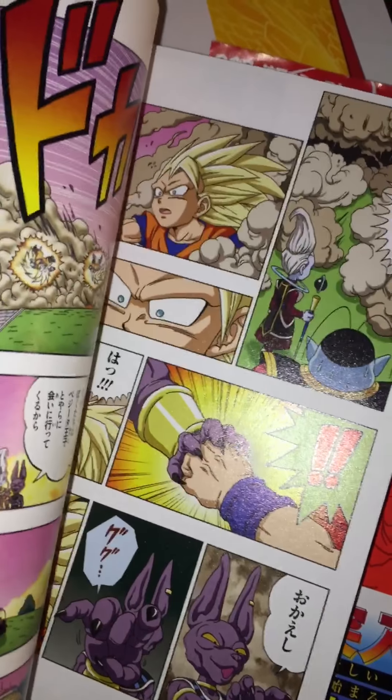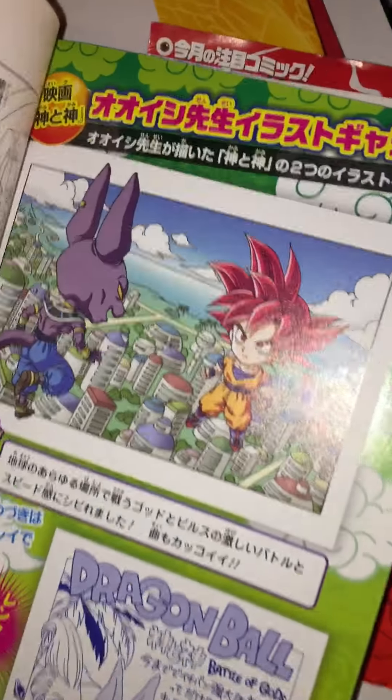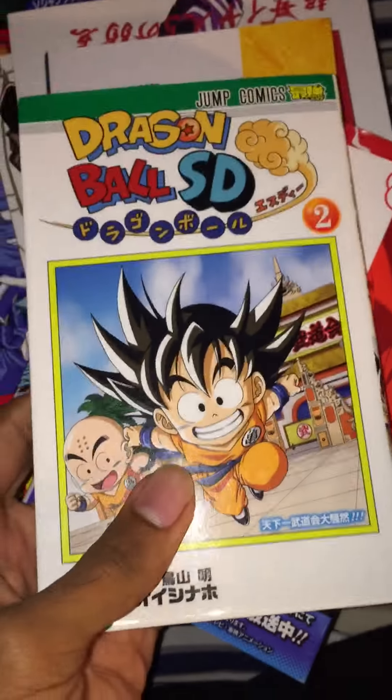One of these SD volumes has a Battle of Gods preview at the end. In SD they do things differently, and I really like this picture of God Goku — the hair color and eye color are just great. I think this chapter was covered around 2013 when the movie was coming out.